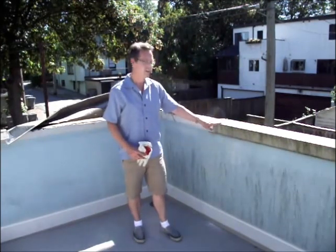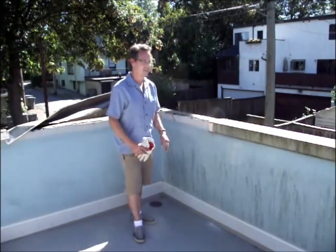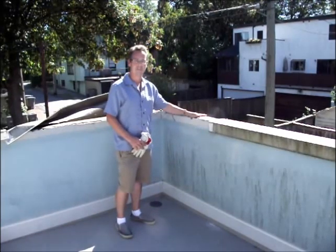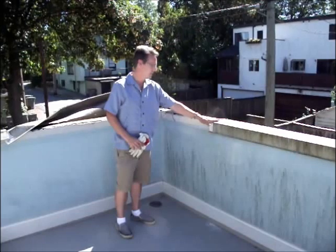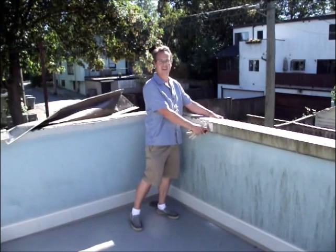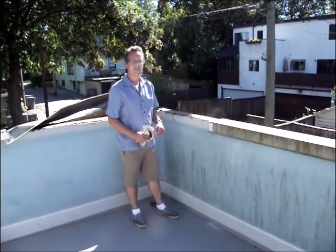Here we are on a roof deck on the west side of Vancouver. This is a typical problem we run into — this cap flashing detail is done here, but it seems like everyone forgot that this metal cap flashing isn't the waterproofing system.